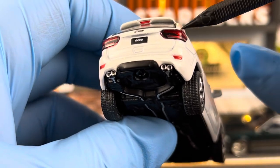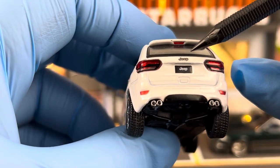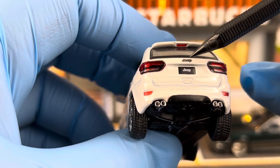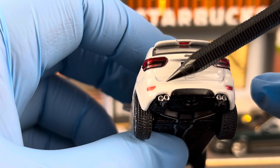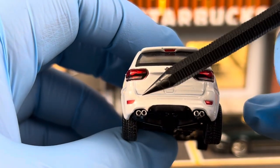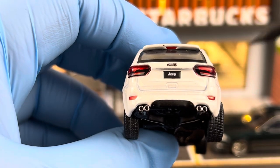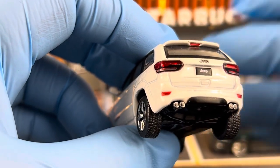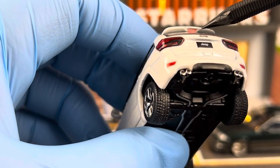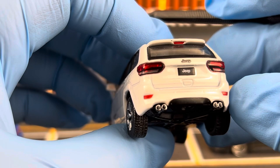Looking at the back, the taillight assembly are separate lenses. You get the Jeep emblem, the Jeep license plate, and two painted-on reflectors slash fog lights on the bottom. You can also see the quad tailpipe coming out from the back, and there's a third brake light on the top of the rear glass.